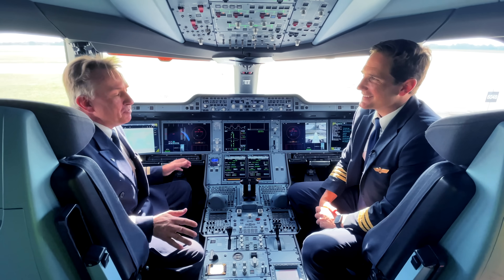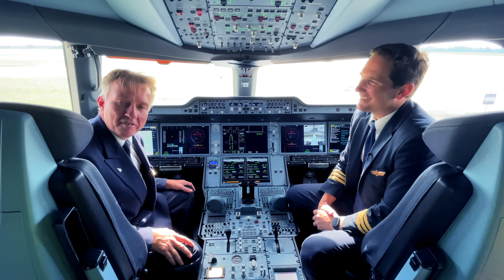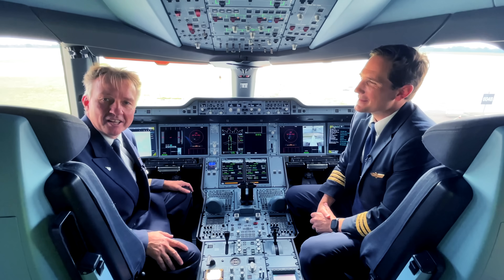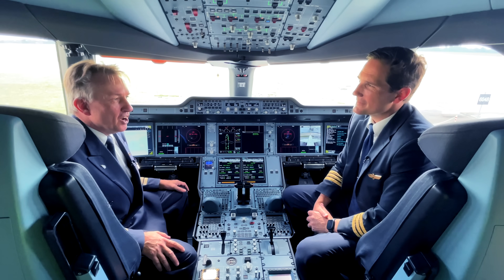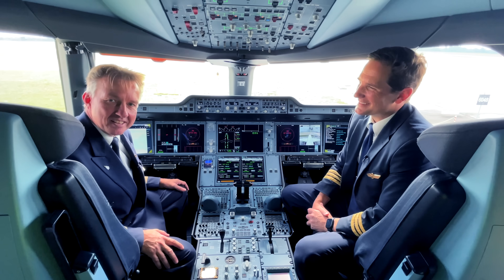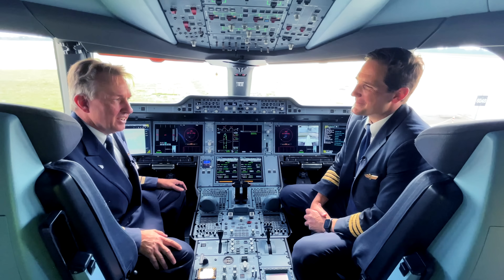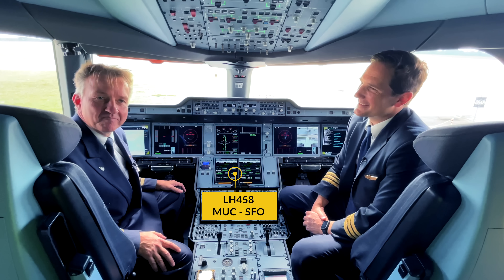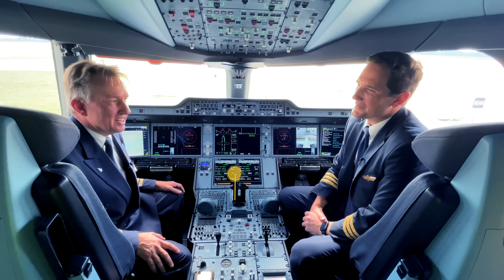Thank you very much. We did the entire walk around the plane — two pilots. It doesn't happen too often; normally I'm all by myself or he would do it all by himself. But we had a very good look at all the different areas of the plane and we didn't find anything. It looked good. It's ready to fly and it will fly later this afternoon. It's a good plane that we could hand over to other pilots.